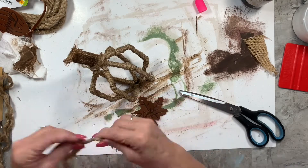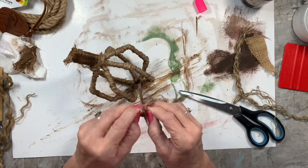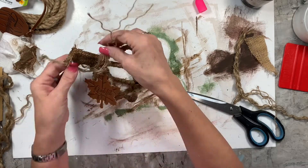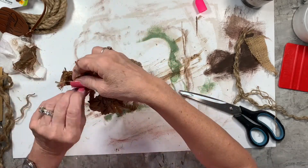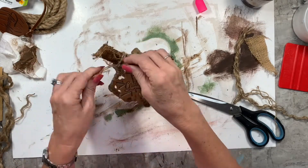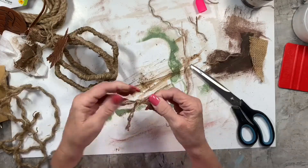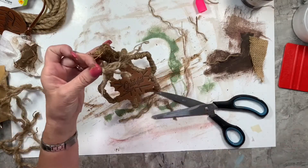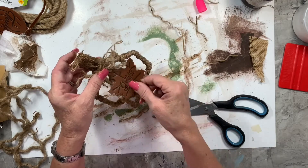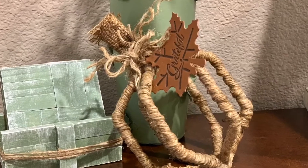Now I'm taking the leather hanger off the leaf and replacing it with a few strands of that nautical rope, tying it around the top with a little knot, and I made a simple little shoestring bow to put on there. I used several strands of that nautical rope. Look how cute — so simple, easy peasy, and it turned out so cute.